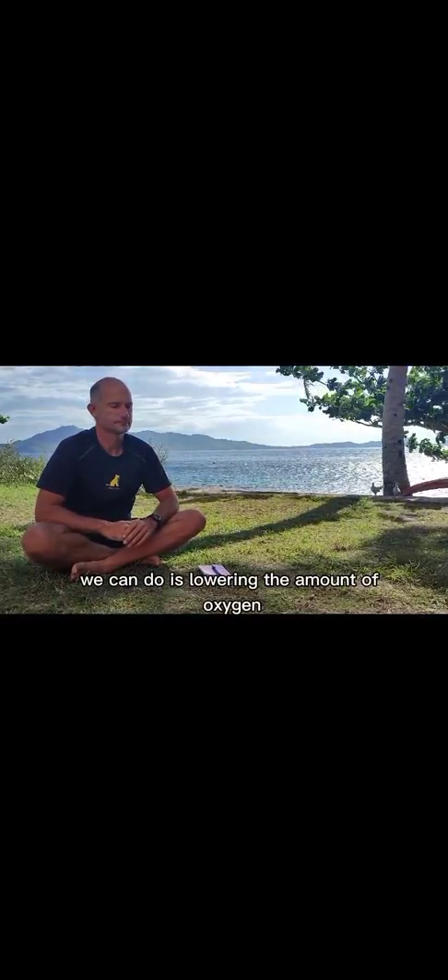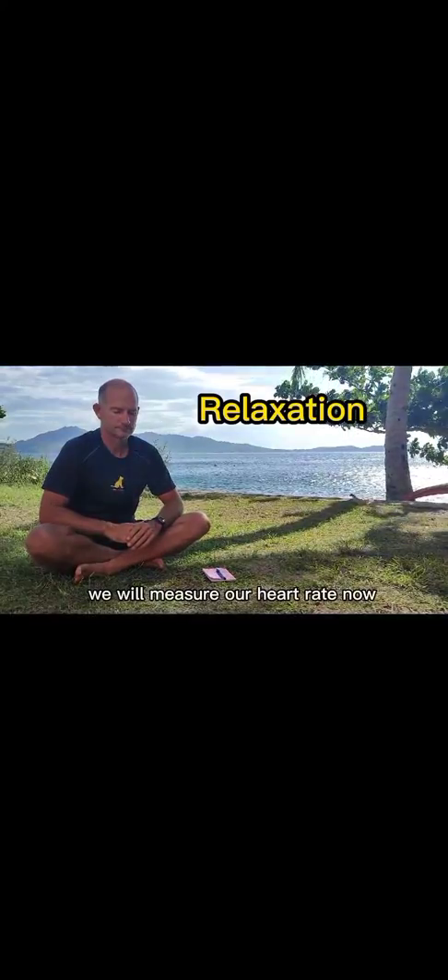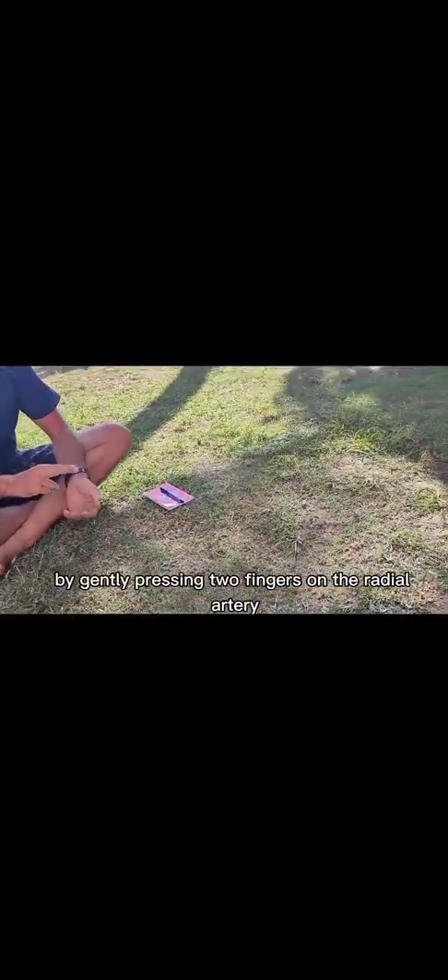The other thing we can do is lower the amount of oxygen we are using by calming down our body and reducing our heart rate. You've got billions of cells in your body — they all need oxygen. If you relax, they all need less oxygen. We will measure our heart rate now and after two minutes of relaxation. You can feel your heart rate on the outside of your wrist by gently pressing two fingers on the radial artery.